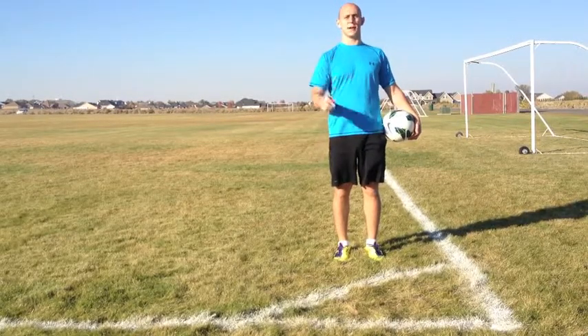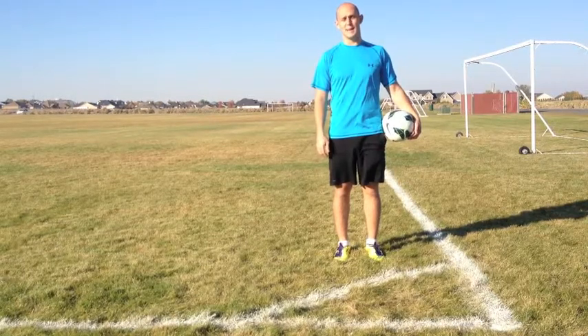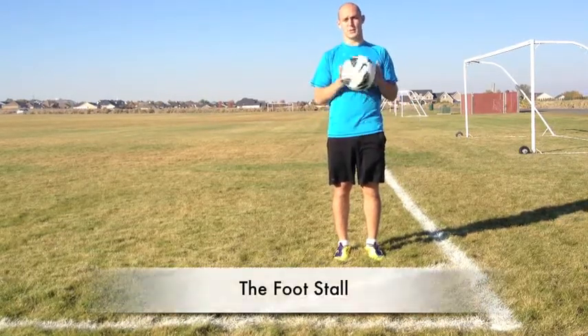What's up Soccer Nation? Welcome to YourSoccerMentor.com. My name is Adam and today we're going to learn how to do the foot stall. So here's what it looks like.